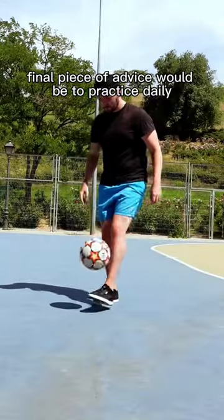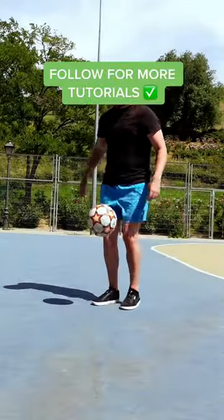Final piece of advice: practice daily. Don't put too much pressure on yourself, and follow me for more tips and tutorials.